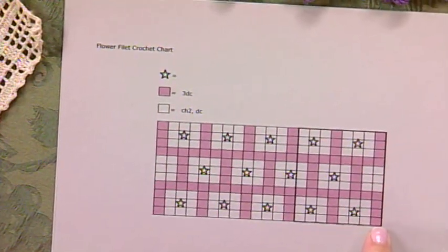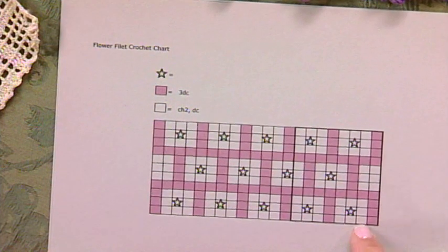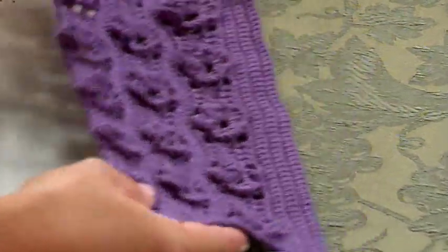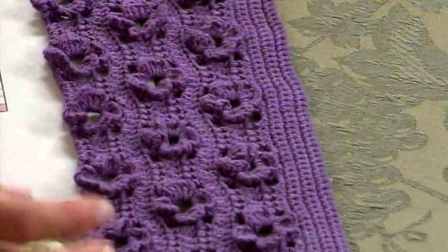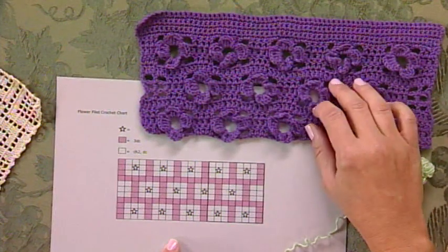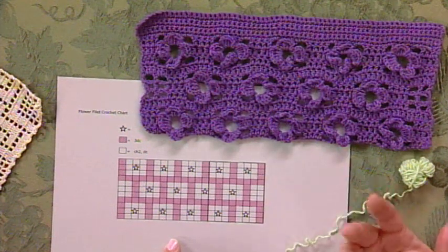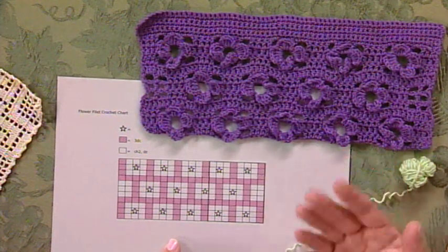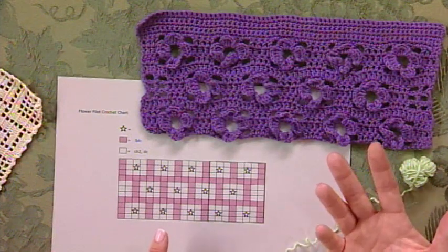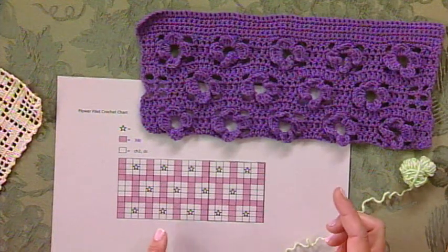Let me show you a chart so you can see what I'm talking about. In this particular chart, the pink squares are the three double crochet sections, and the white squares are represented by a chain two double crochet section. This particular swatch replicates this pattern. I thought that adding this little flower was a really neat extra to show, because even though they look like flowers crocheted separately and sewed on, these are actually crocheted into the open squares as we go, and they're represented on the chart with a star.